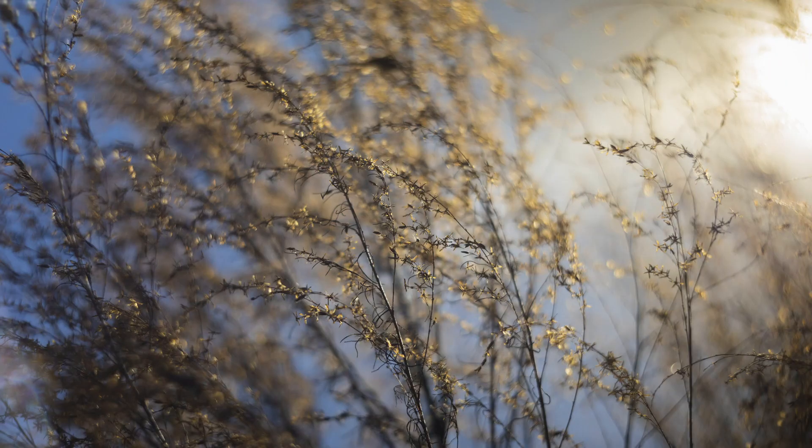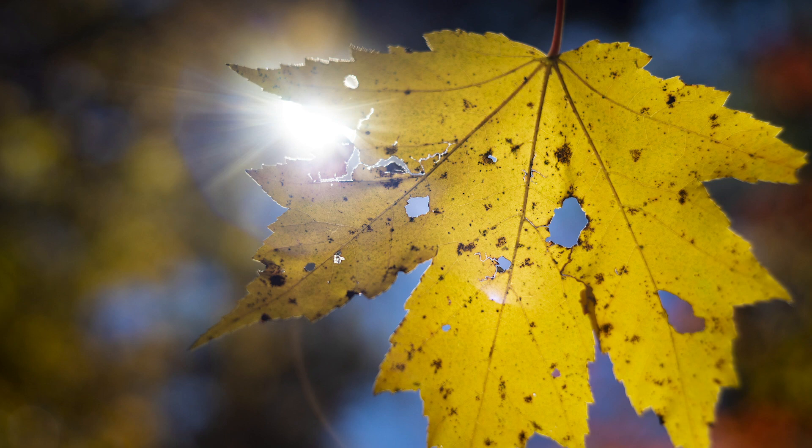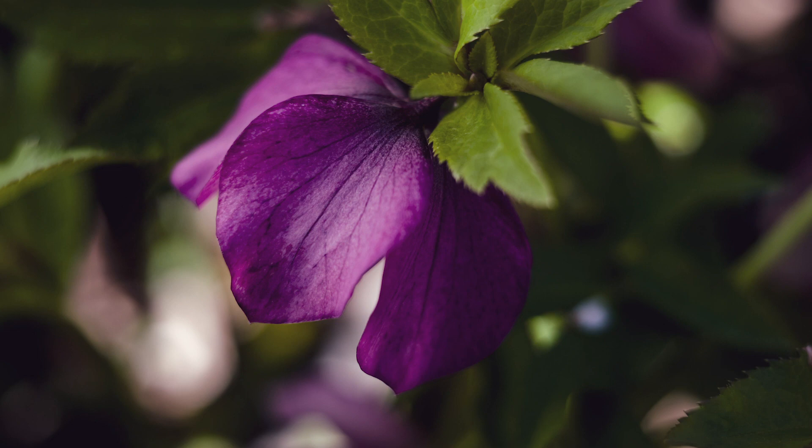Here are some other shots I got with this lens. The character, the analog feel, the flares — the artistic look is pretty interesting. It's just a fun lens to shoot with.